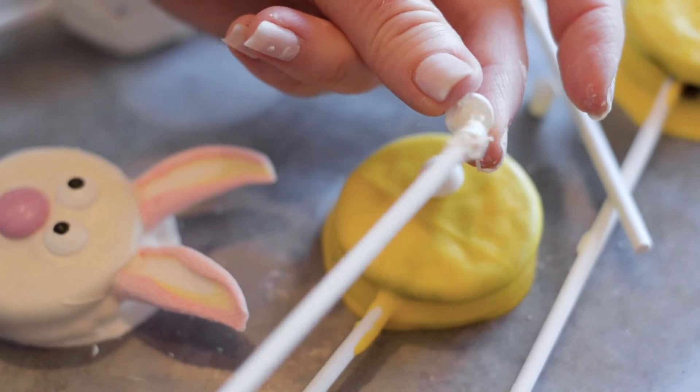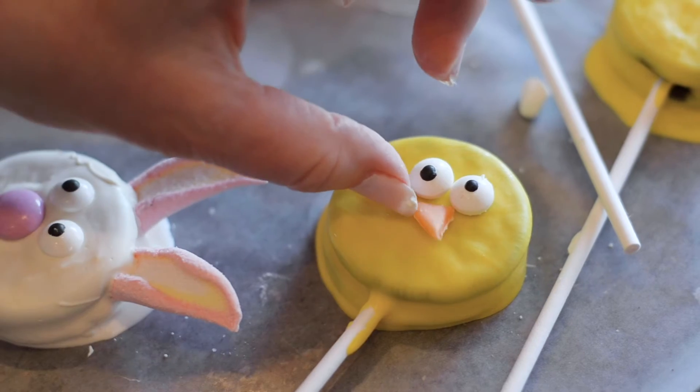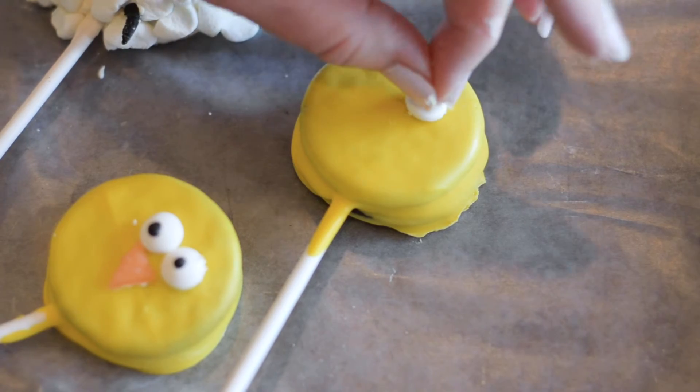In order to put our little chick's eyes and beaks on we're just going to use some of that liquid candy to place them on there.